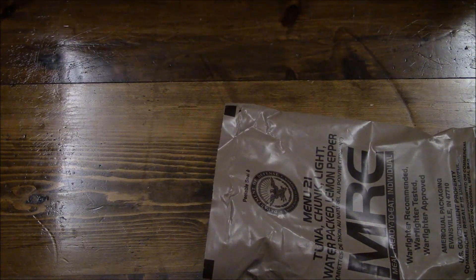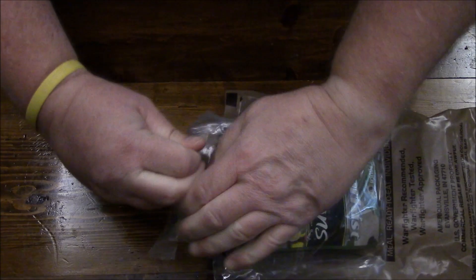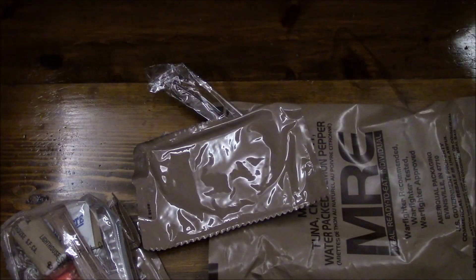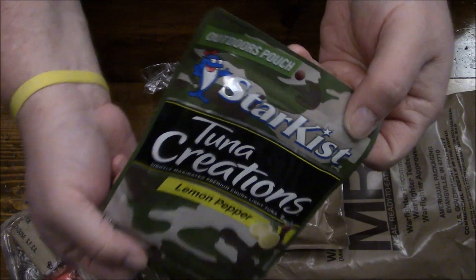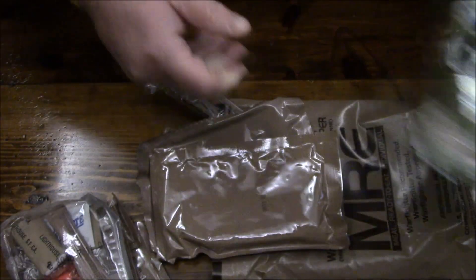I might want to trademark that — tactical tuna. All right, we got our tactical tuna. Tactical Charlie. It is lemon pepper.